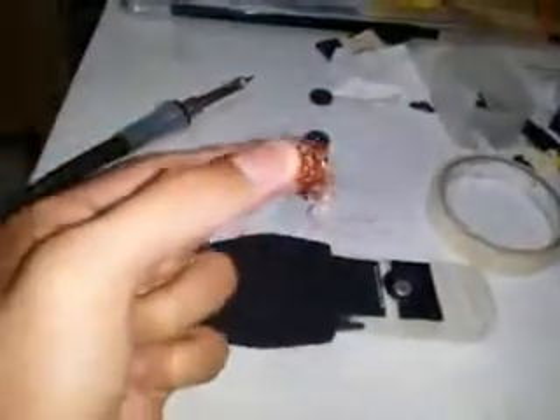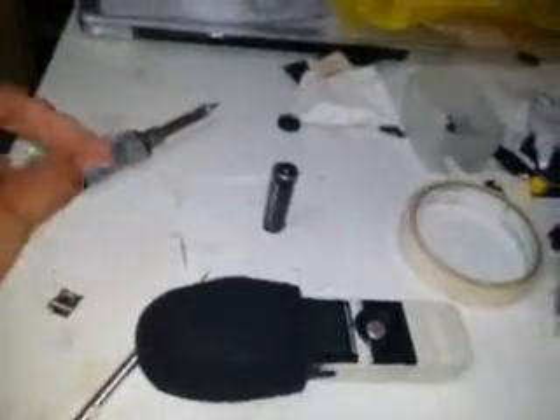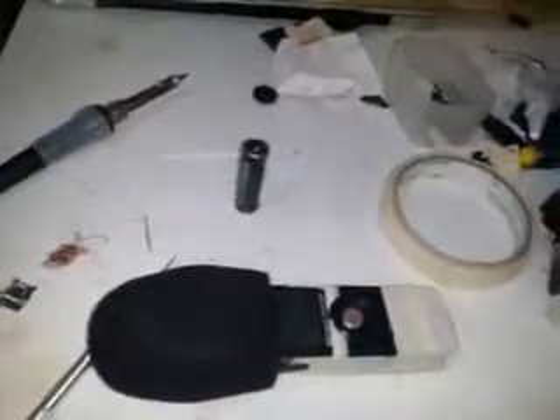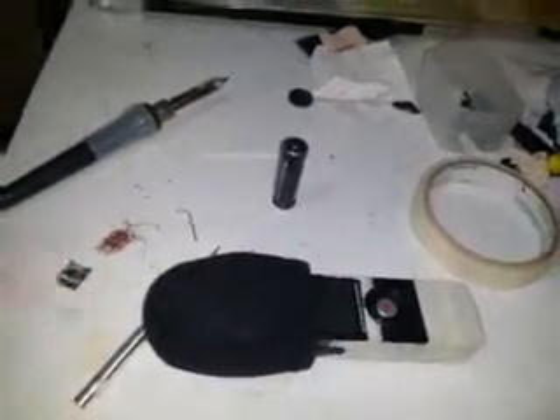So I ripped the whole SD card slot and wired it using this enamel or magnet wire. That was a bad idea because upon soldering it, I just ripped the PCB trace. And once I did that, I realized — I'm screwed. This can't be fixed.